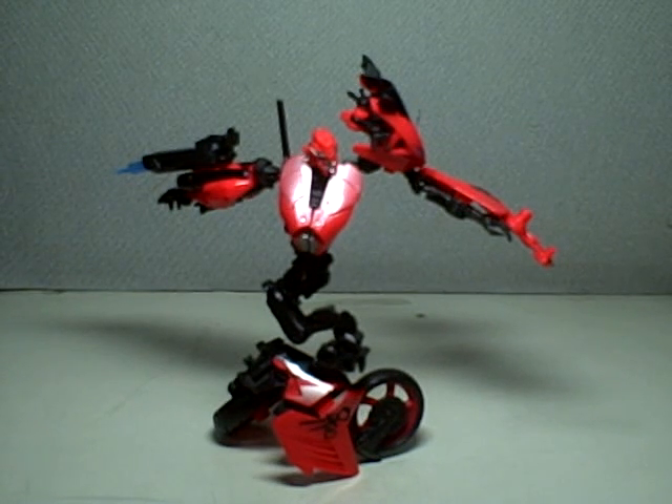This is Transformers Revenge of the Fallen Deluxe Class RC. She is part of wave 5 of the Deluxe Class figures. She comes together in the wave with Stalker Scorpnok, a repaint of movie 1 Scorpnok, and Swerve, a redeco of Sideswipe.